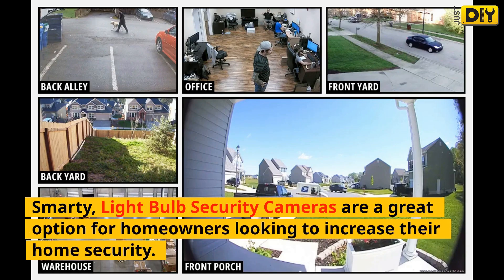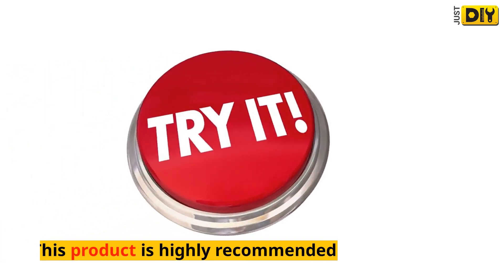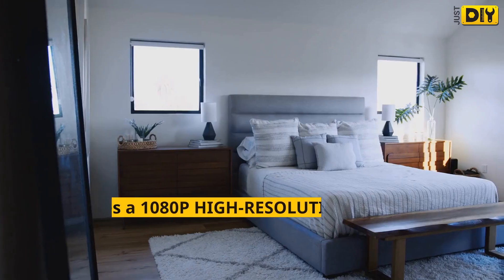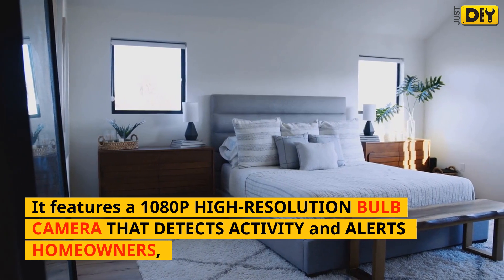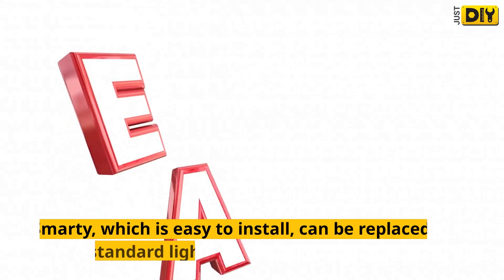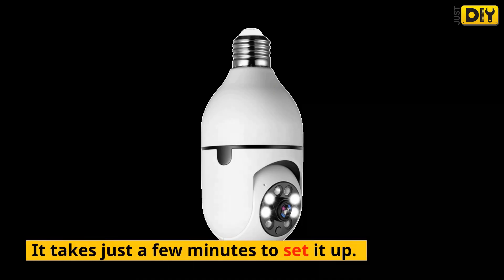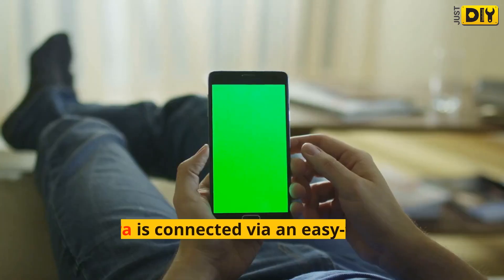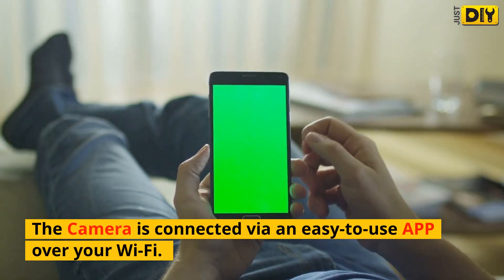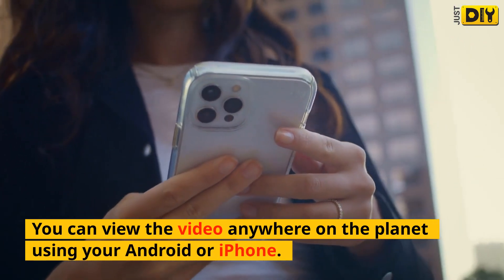Smarty Light Bulb Security Cameras are a great option for homeowners looking to increase their home security. It's easy to set up and deters intruders. This product is highly recommended — it features a 1080p high-resolution bulb camera that detects activity and alerts homeowners. Smarty is easy to install and can replace a standard light bulb in just a few minutes. The camera connects via an easy-to-use app over your Wi-Fi, and you can view the video anywhere on the planet using your Android or iPhone.